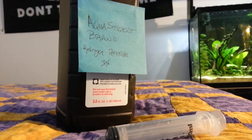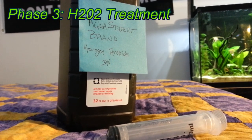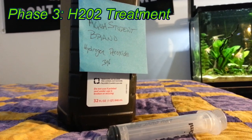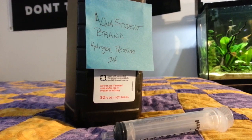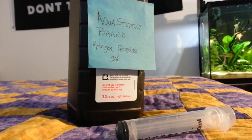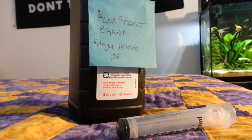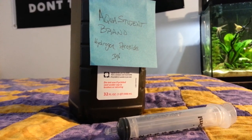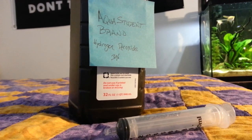The last thing we're going to use to combat this algae outbreak is hydrogen peroxide. As I said, cyanobacteria is aerobic — that means it does not like oxygen. Hydrogen peroxide is composed of two hydrogens and two oxygens, and when it comes in contact with bright light or water it decomposes into H2O (water) and O2 (oxygen).